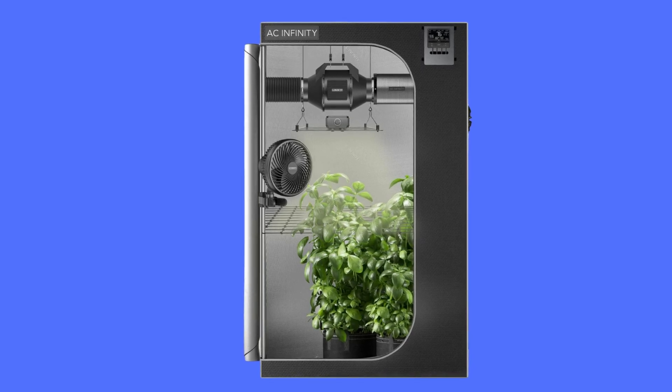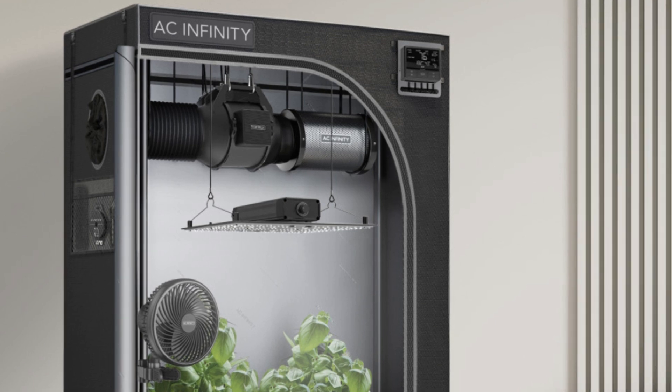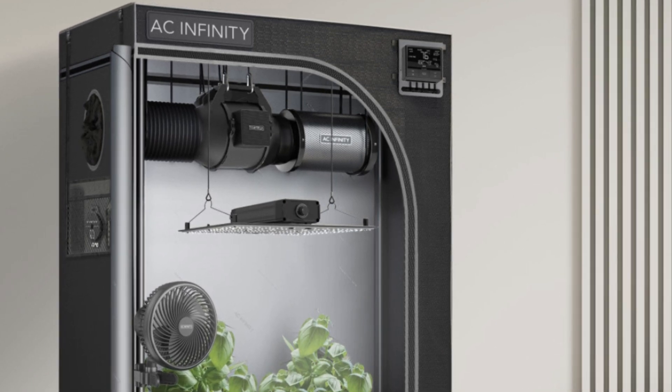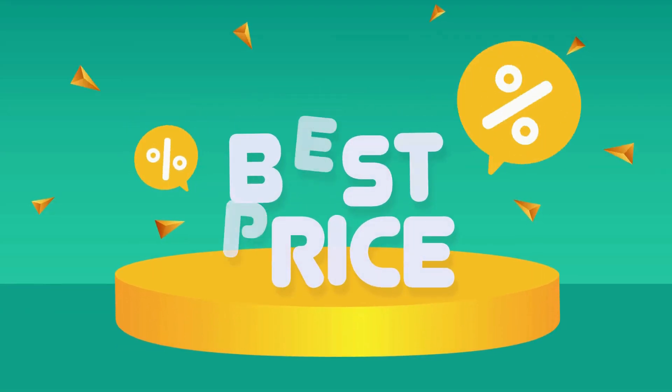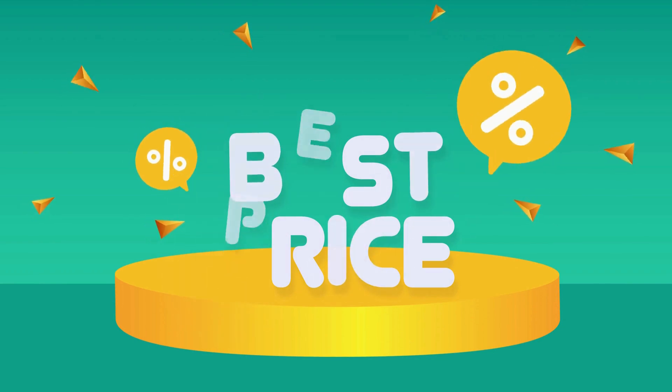This is an advanced beautiful setup grow tent kit with smart controls and integrated components to start an indoor growing system. Check the link in the description below to get the most updated price in real time — you never know when these things might go on sale.